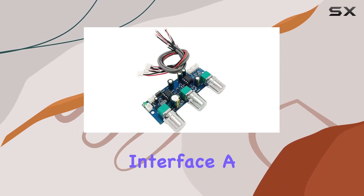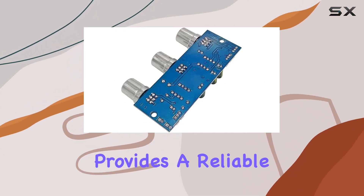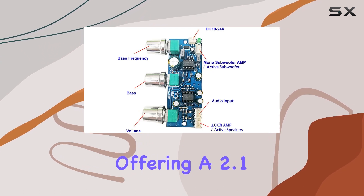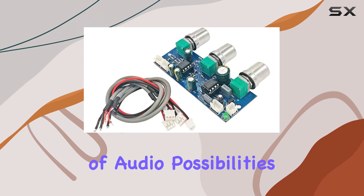The output interface, a 2.54-3P connection, provides a reliable link to your audio devices. Offering a 2.1 Channel setup, this preamp unlocks a world of audio possibilities.